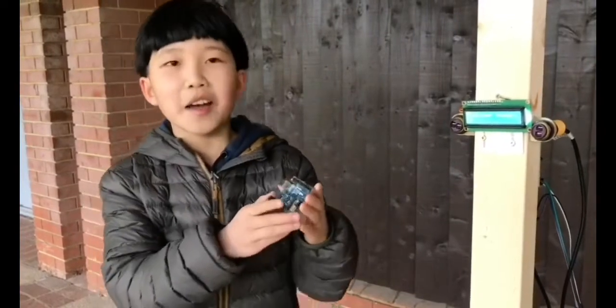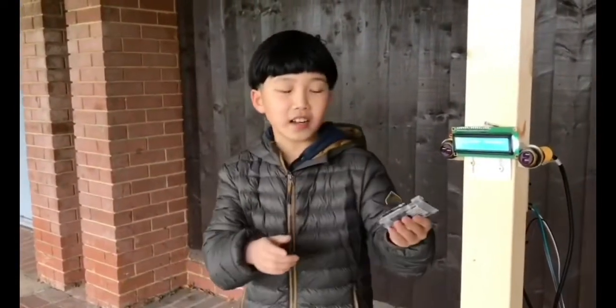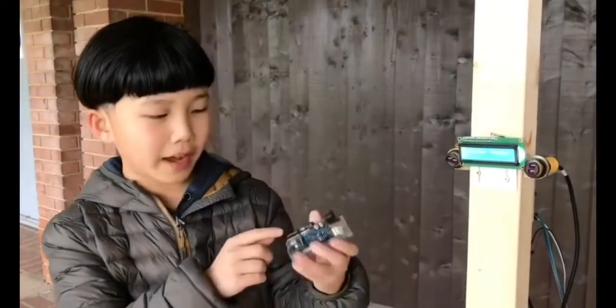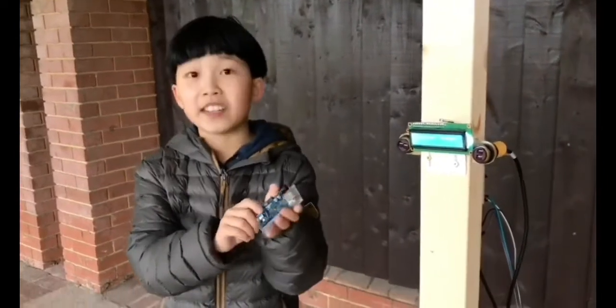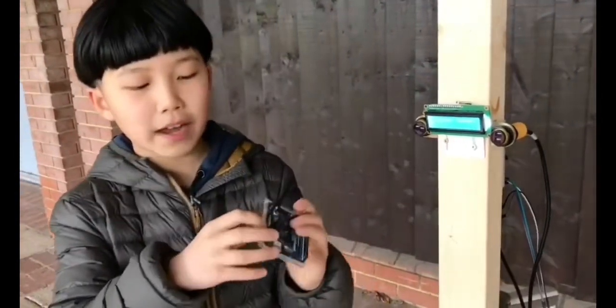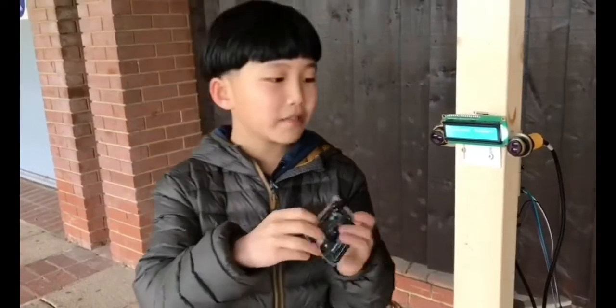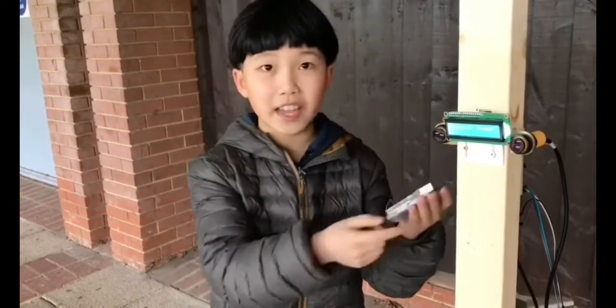But I accidentally connected power and ground the wrong way. There's power and ground, and you should never get those mixed up. But I did — I put the ground wire into the power rail on the breadboard, which connects everything together.